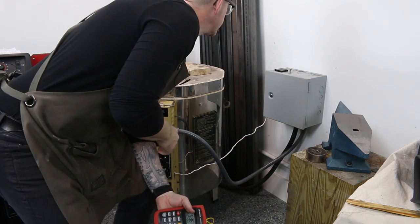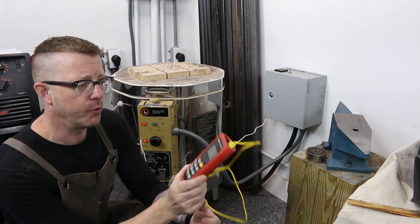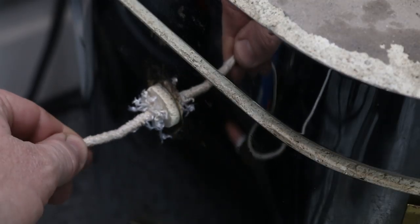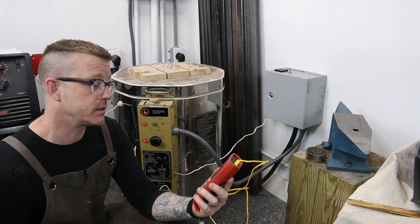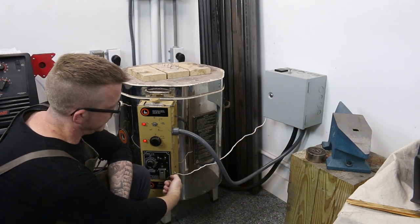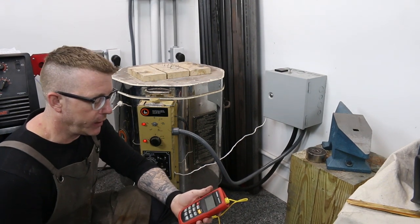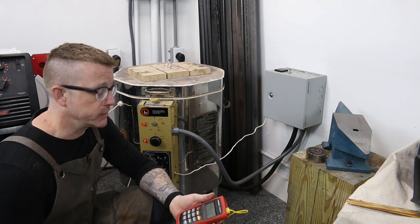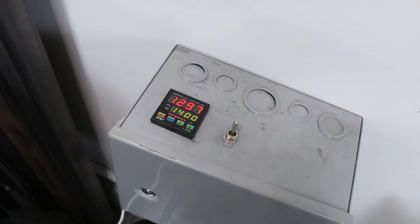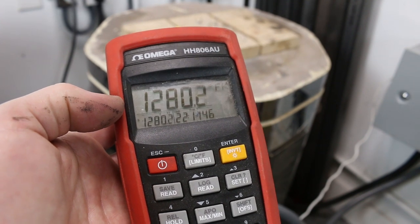We're getting close to temperature. Our PID controller says 1273, and what I like to do is double check those temperatures with an independent unit. This is an Omega HH806AU with a Type K thermocouple just shoved in one of the sides just to double check. It says we're at 1262 — about a 10-degree variance, and I'm comfortable with that. The thermocouple from the PID unit is down in the middle, and this thermocouple is up near the top where the knives are. We're just getting close to that soak point, so we're going to let it sit at 1400 degrees for about 20 minutes and then ramp up to 1750. It says 1297 now — about a 20-degree difference.